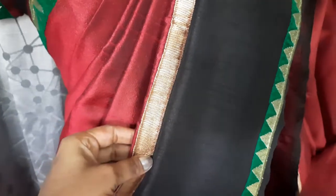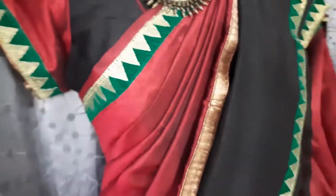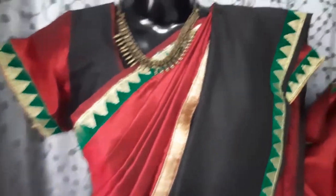I want to use these materials like this. This is a maroon material in the body part. This is a very important border. This is a black material.